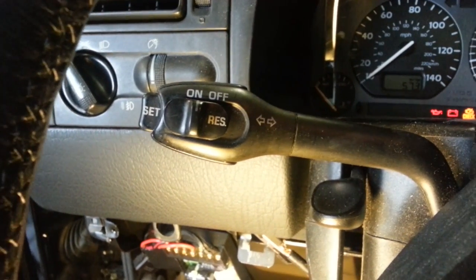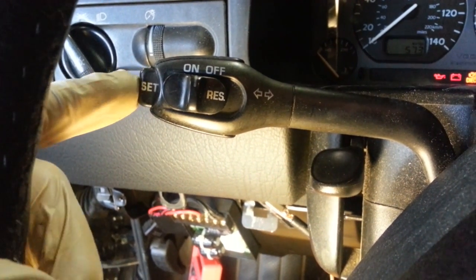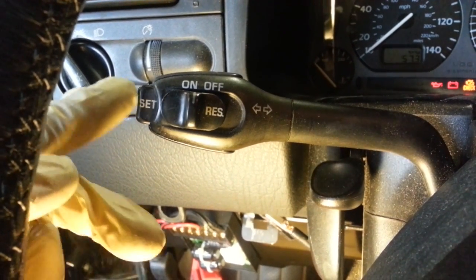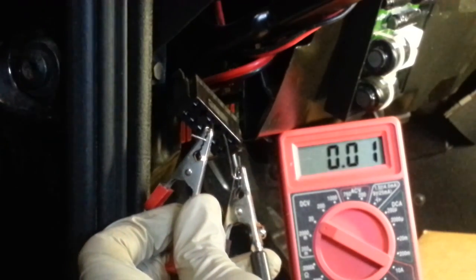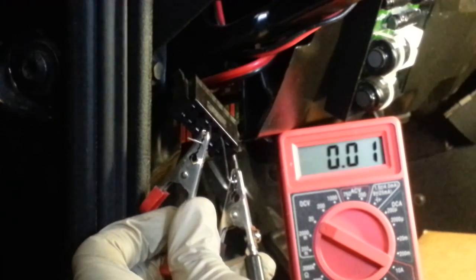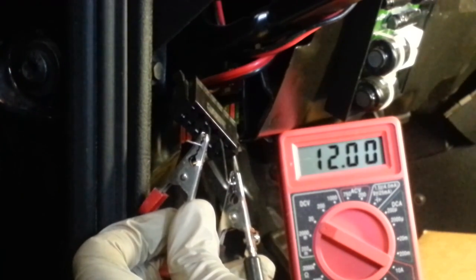Now we're going to test the set function on the switch. You can see that the system is on. This is the set button. We're going to be probing terminals 4 and 8 while pressing the set button to see if that is functioning properly. I'm probing terminals 4 and 8 to test the set switch. System is on — I'm going to press the set switch now. Yeah, it looks like that's working. We've got a good 12 volts using the set switch.